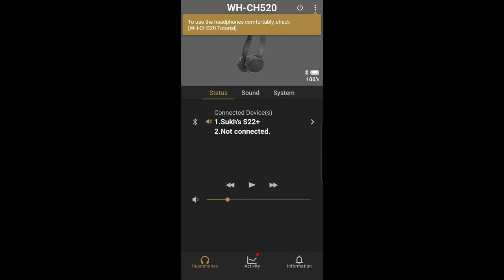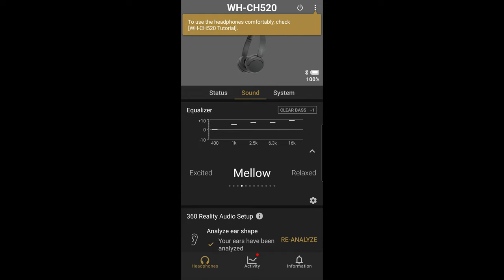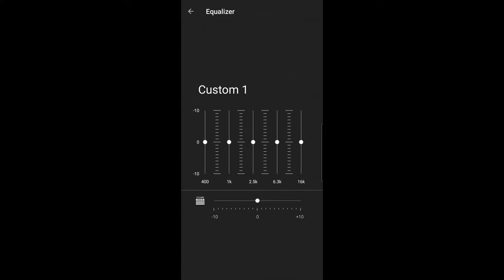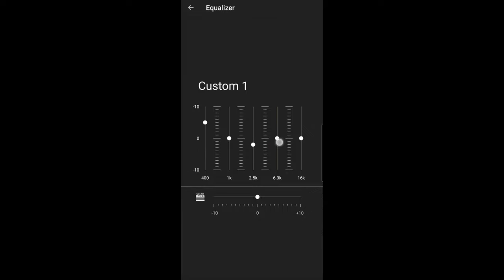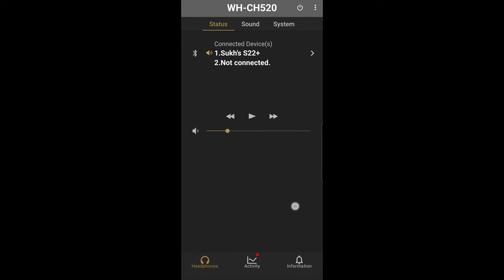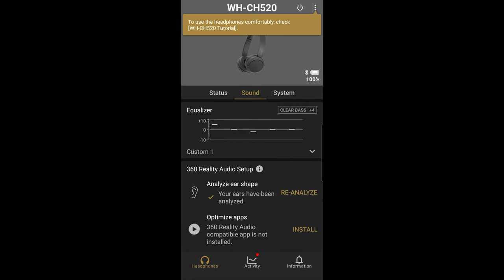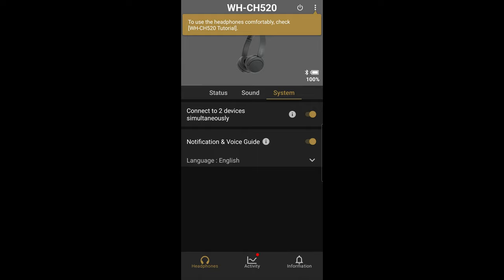Now we're in the Sony Headphones Connect app. The 510 was not supported in this app, but the 520 works. The main screen shows status and lets you control media playback. The equalizer section has preset settings and the ability to customize your own profiles — you can adjust individual EQ bands. Clear bass is at the bottom in typical Sony fashion. You can also choose how to prioritize Bluetooth connectivity — I prefer sound quality over stable connection. There's DSEE audio which you can toggle on and off; turning it on made no noticeable difference. Under the System tab you can enable two devices to connect simultaneously — highly recommended for convenience — and toggle notifications and voice guidance.